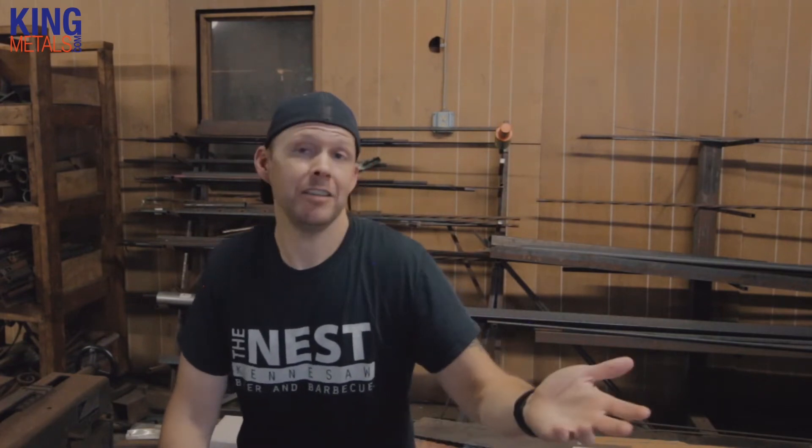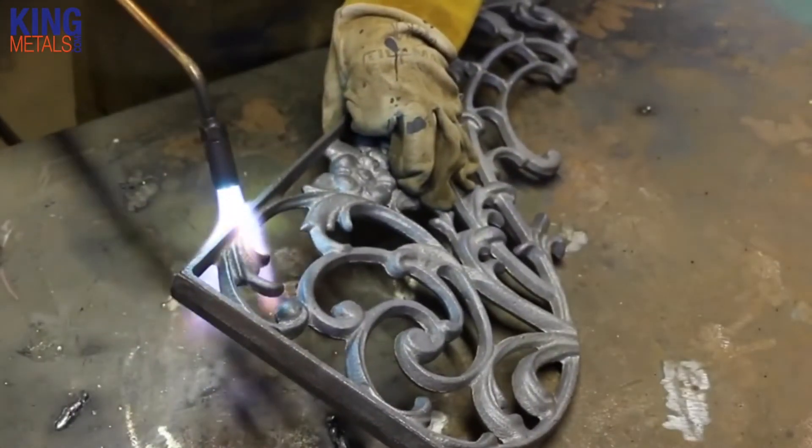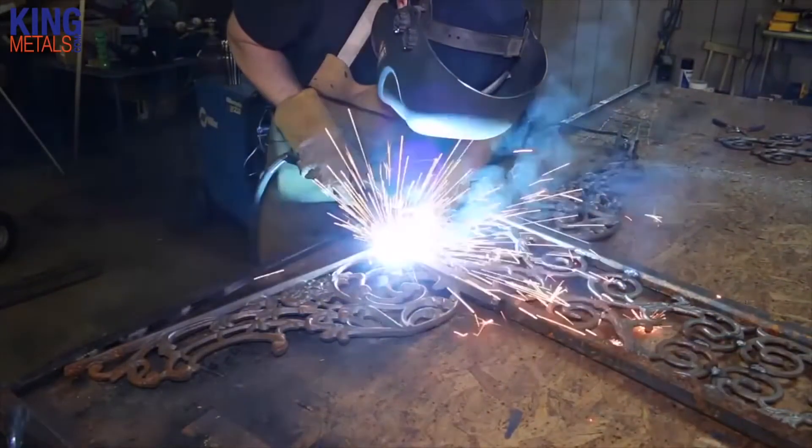Pre-heating — the great debate. Old timers will say you've got to pre-heat cast iron always before you weld it. And yeah, it's not really going to hurt depending on how hot you get the metal, but it's not really needed, especially when talking about cast iron ornamental components from somewhere like King Metals. Those are designed to just be put right in place and welded into your railings or gates or whatever you're using them in.